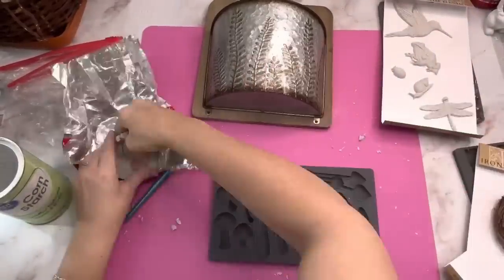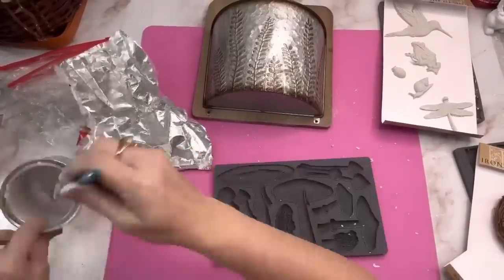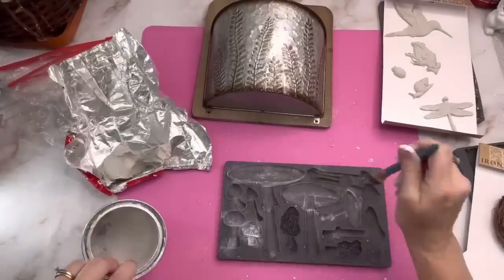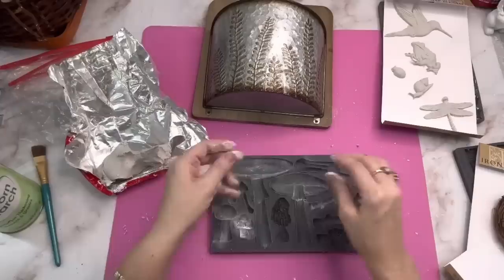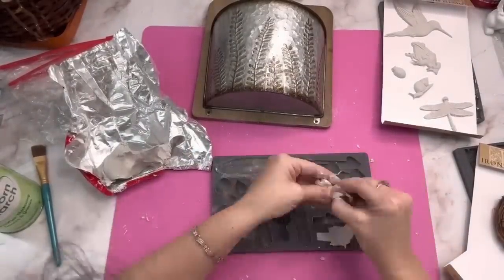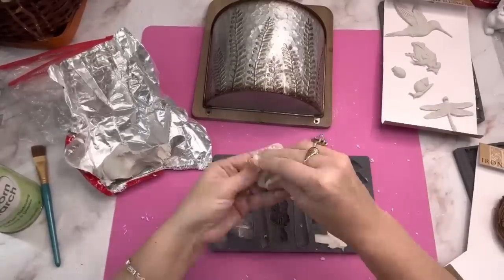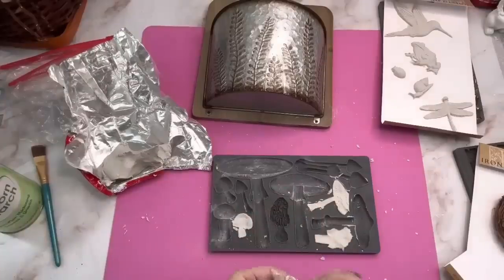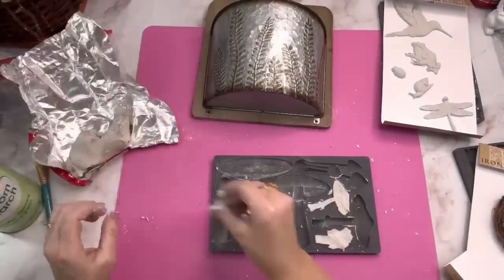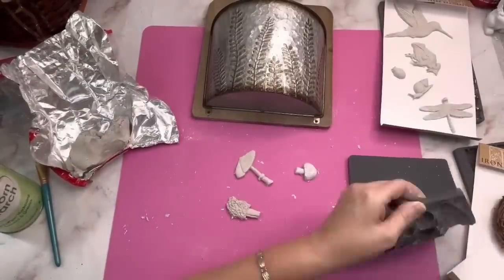The detail on these is so beautiful. Next I went over to the Toadstool mold and picked the mushrooms I wanted. All the IOD molds have that same little lip that helps you — just push down with your clay and it does the rest. I just flipped them over and popped them right back out. The amount of detail in these little clay pieces when they come out is unbelievable.